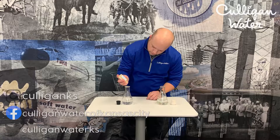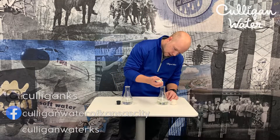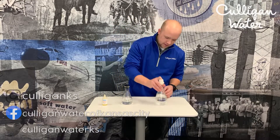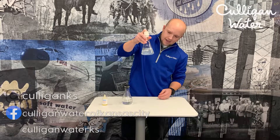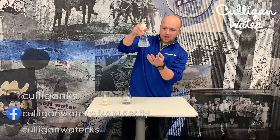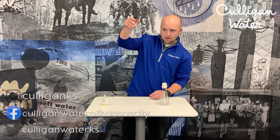We'll add two simple drops to the soft water and two drops to the hard water, add our lids, and do a little mixing. As you can see, with the hard water the soap has attached itself to the minerals, so we've got kind of a murky water there.